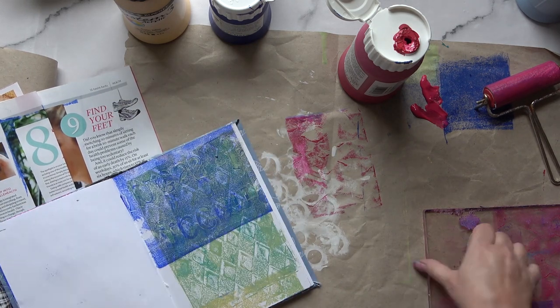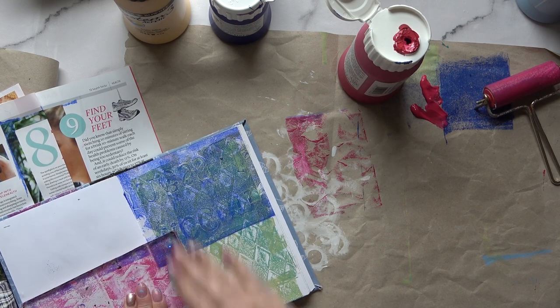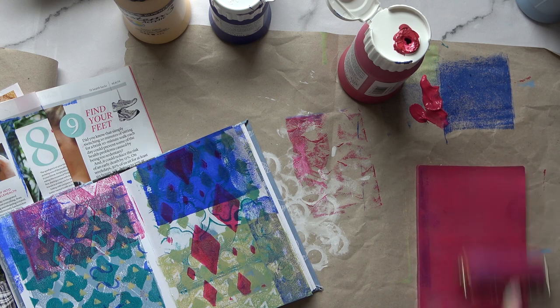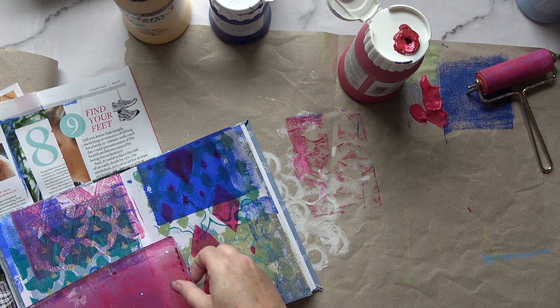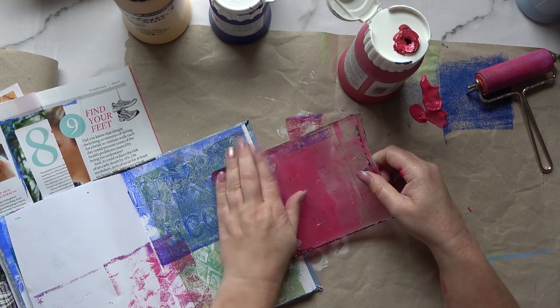It's beginning to build up nicely, so I'm putting some on this page as well. Trying to get paint into the gutter is difficult — something I've noticed with jelly plate printing directly into your journal: the gutters get left out a little bit. I'm putting some more on, trying to go just in the middle there.